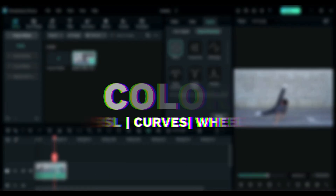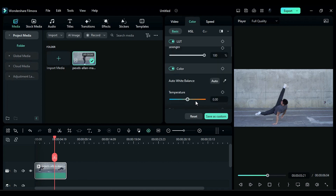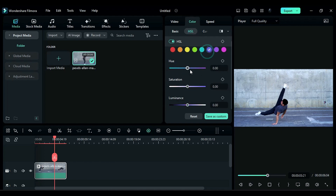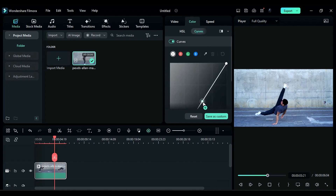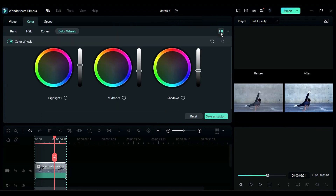The next feature I love most is color. With the help of this feature, you can do color correction very easily — it is very easy and very handy. You can even use HSL to do a further level of color correction, tone your video with the help of curves, and with the color wheel you can control the correction of highlights, mid-tones, and shadows. Do check out this feature.